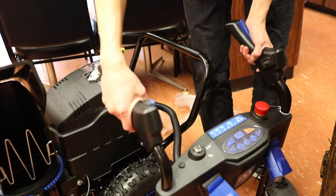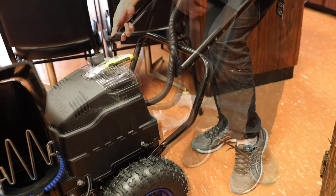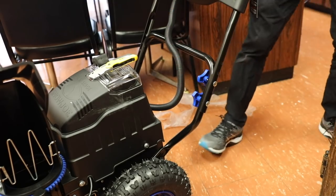The last thing you have to assemble is the control arm, and just like the chute it's nothing too difficult. There are two different heights you can set — I'm going to set it at the highest. Once you have your height set, grab your bag of goodies, there are two clamps on each side, attach the screws to the clamps and you're all set to go.